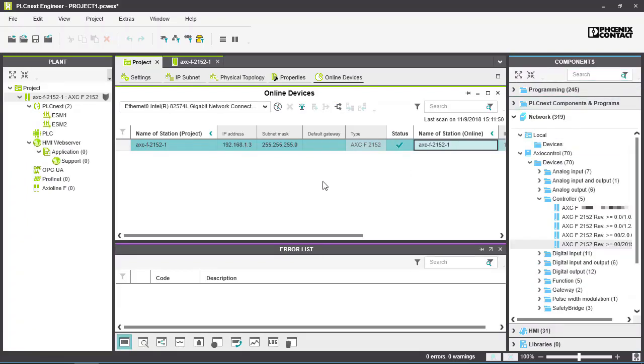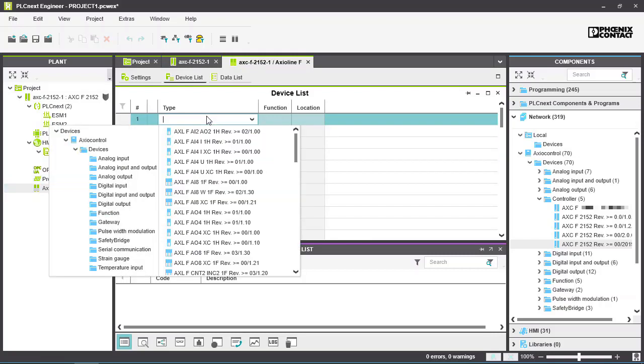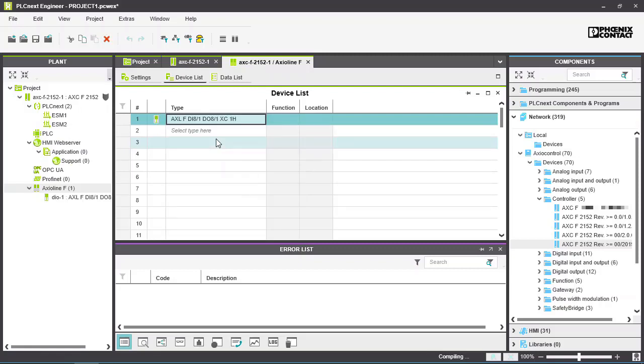The next step is to configure local and remote input and output modules. I/O modules from Phoenix Contact's Axialine range can be connected directly to the controller. Select a module from the list or start typing to filter the list. Up to 63 local I/O modules can be added in this way.